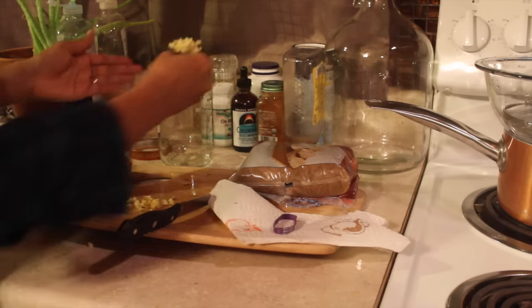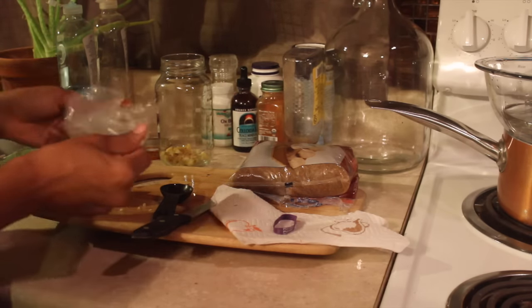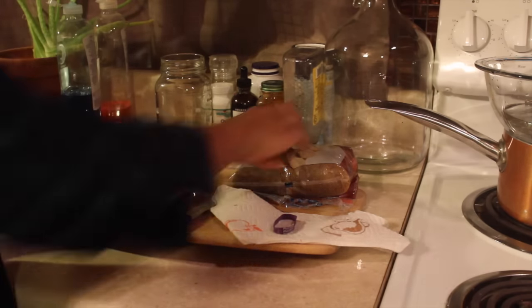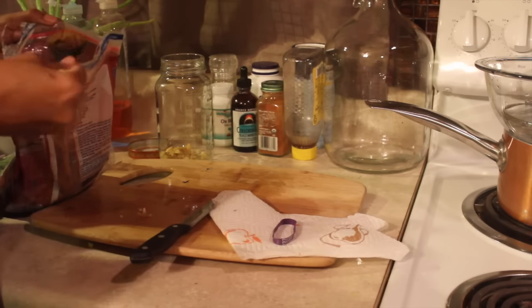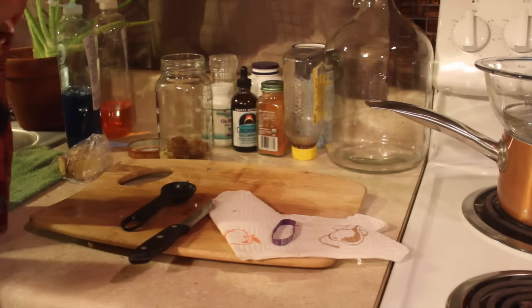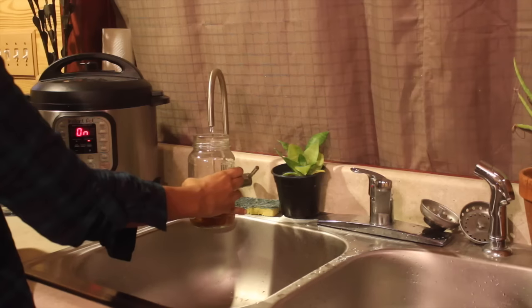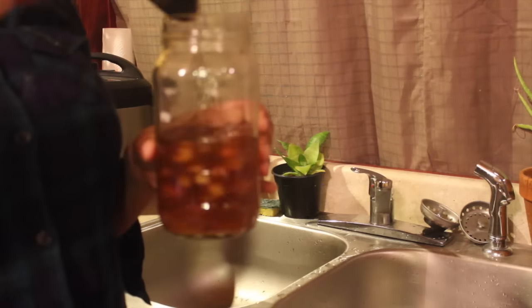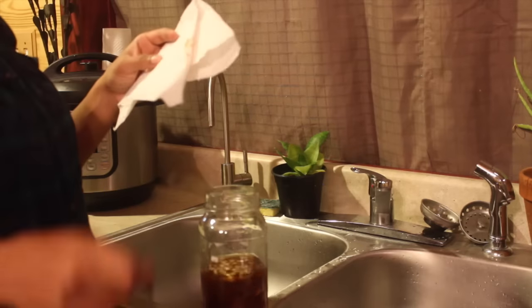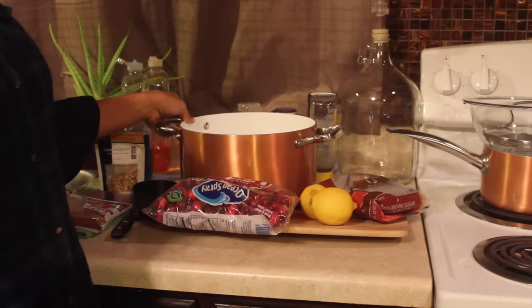Every day or every other day, we add just as much ginger and sugar, until it develops a gassy film on the top — that's when we know it's ready. It becomes carbonated; it looks and tastes carbonated, and that's when we know our ginger bug is ready for the soda. We put a lid on it — something where air can come through — and put it away in a nice warm place for a couple of days.